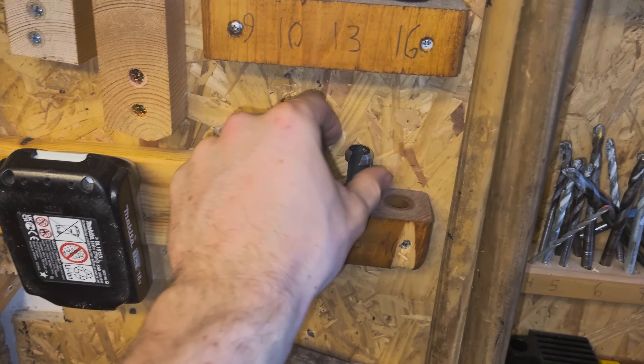First thing we need to deal with are these metal pieces, because we want to take it through the planer. Part of the TNA experience is that we have two workshops, so a lot of the time we need to go back and forth to get stuff. So now I'm going to get what we need — all the bits to take out the metal pieces.